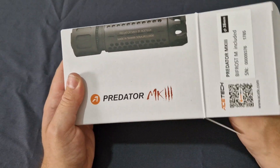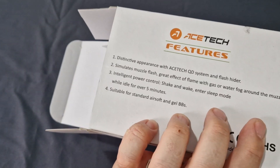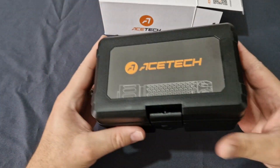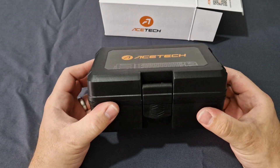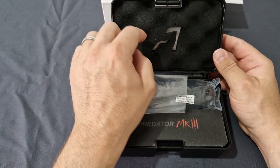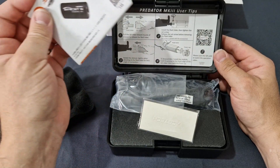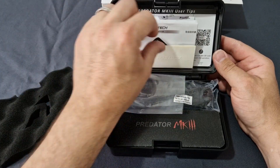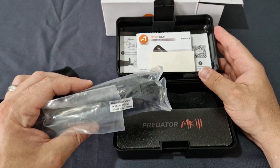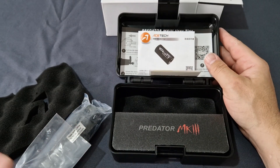Now the Predator Mark 3 does come in this cool funky white box, which is quite nice — it's just got Ace Tech all over it. On the back it tells you what it is. You do get your little hard shell case, which is nice. Opening that up, you've got the nice Ace Tech logo in there, some stickers, and the instruction manual and quick start guide.